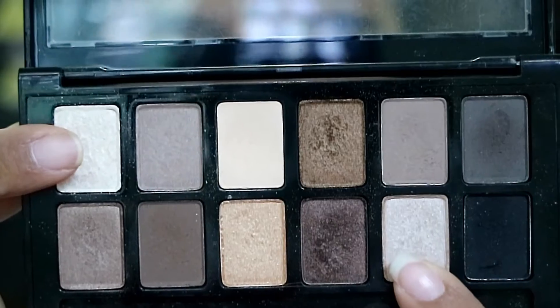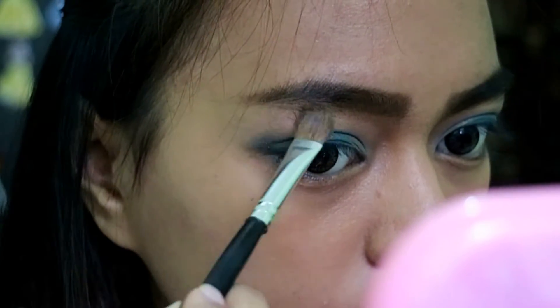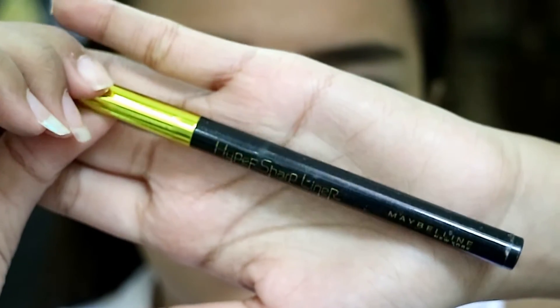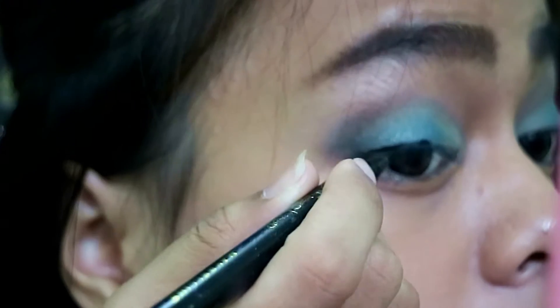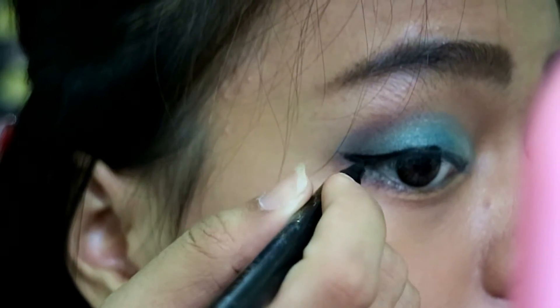Then I'm mixing the two light and shimmery colors and applying them as a brow bone highlight. For eyeliner, I'm taking my trusty Hyper Sharp Liner by Maybelline and creating a simple winged eyeliner. And there you go!